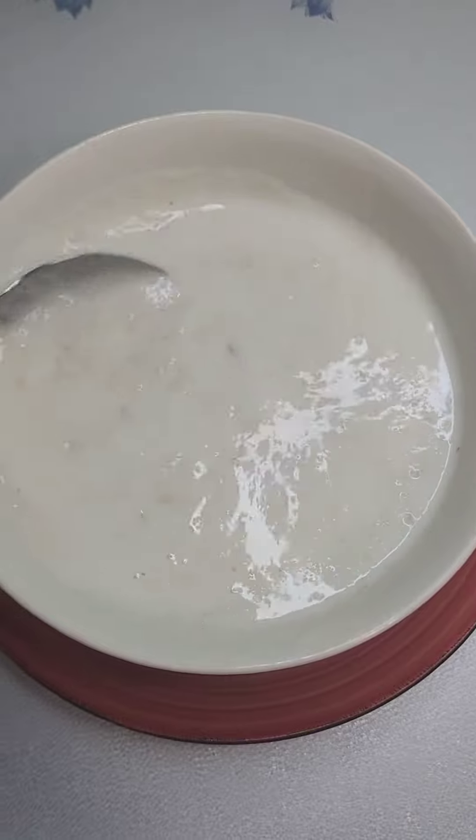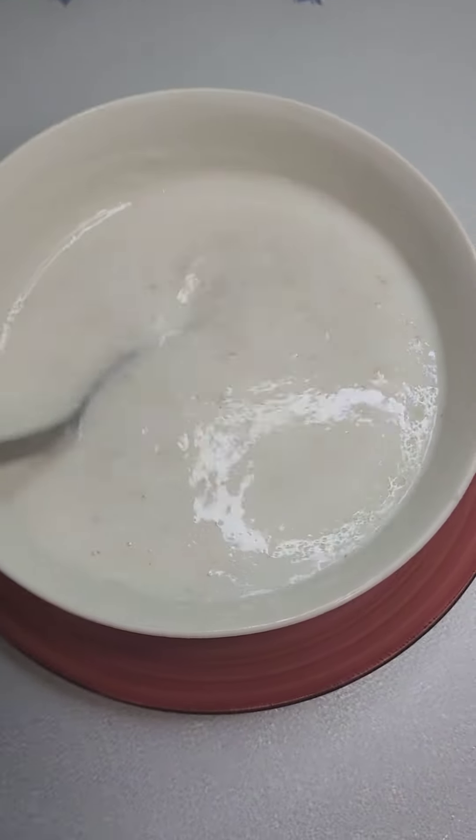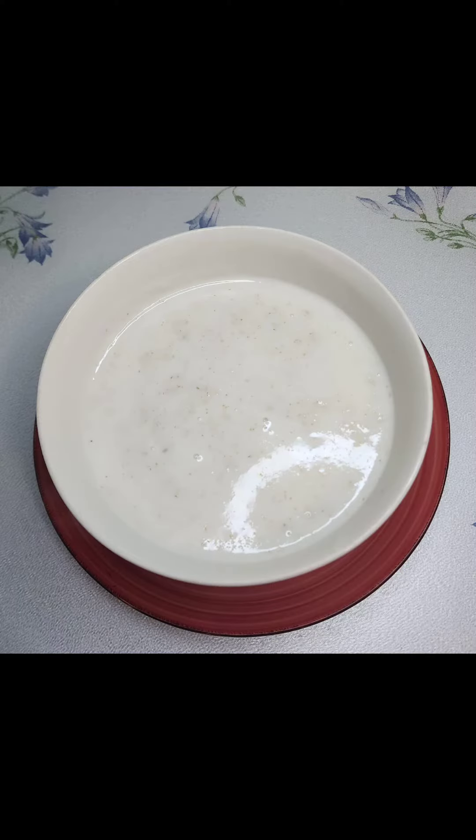So this is what my porridge looks like. Maybe you like it kind of dark. We're going to mix well.